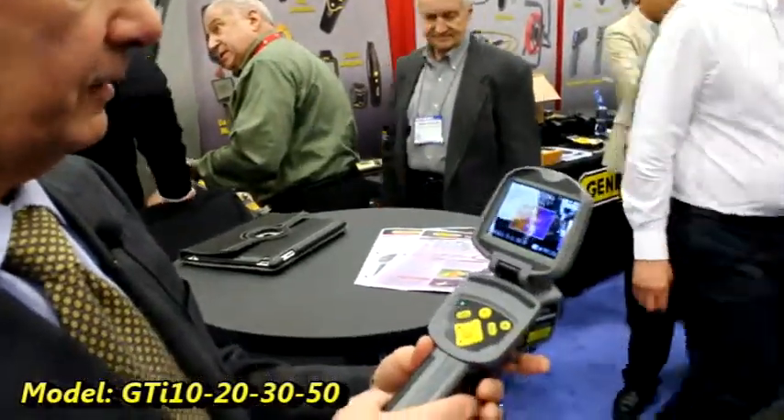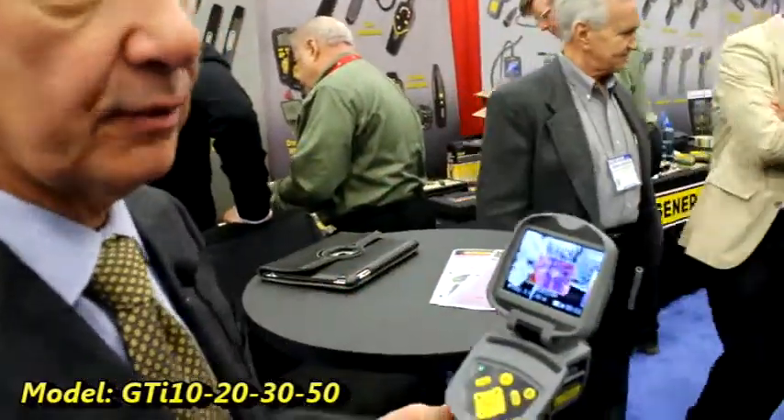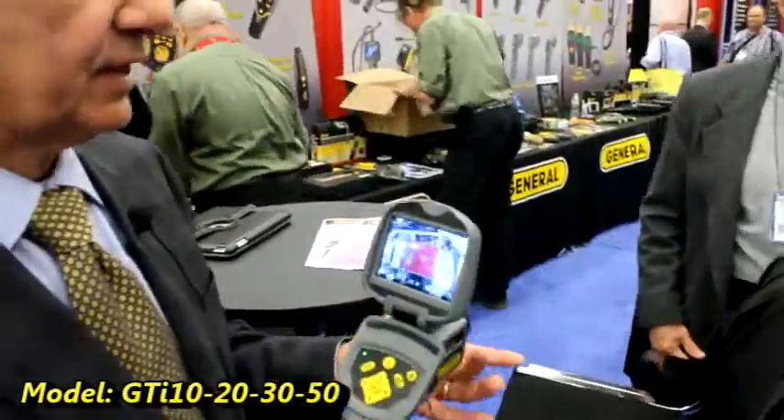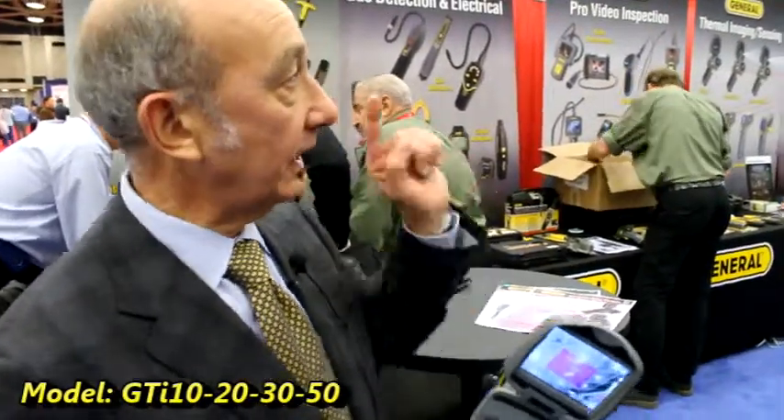It's a pretty nice tool. It comes in four models: a plain vanilla GTI 10, which does not have the camera but has the laser pointer and a fixed lens, all the way up to the GTI 50, which has interchangeable lenses. So if you've got a long-distance measurement to make, you can put a telephoto lens on it and really zoom in quite a distance. A lot of options to meet the need you're going for in your business or your use.